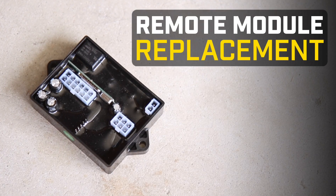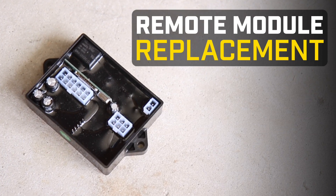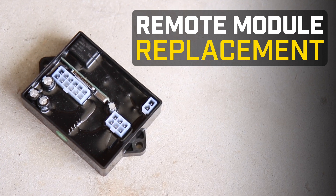This video will show you how to replace the remote module on your Champion 4500 Watt Plus Wireless Remote Start Inverter.